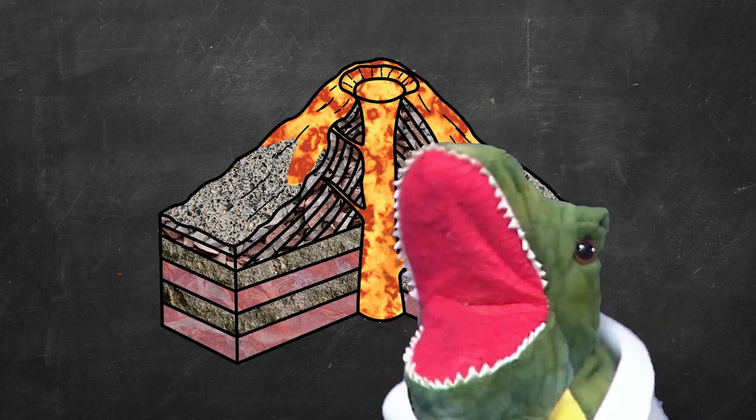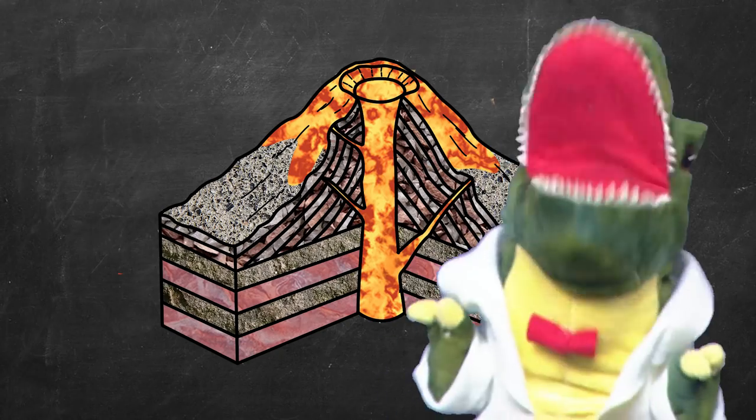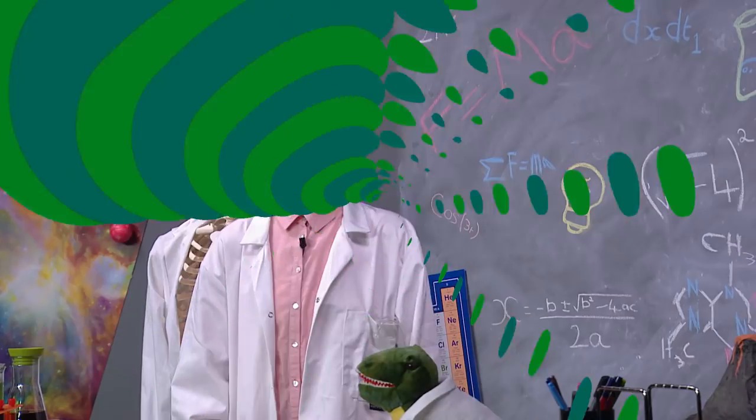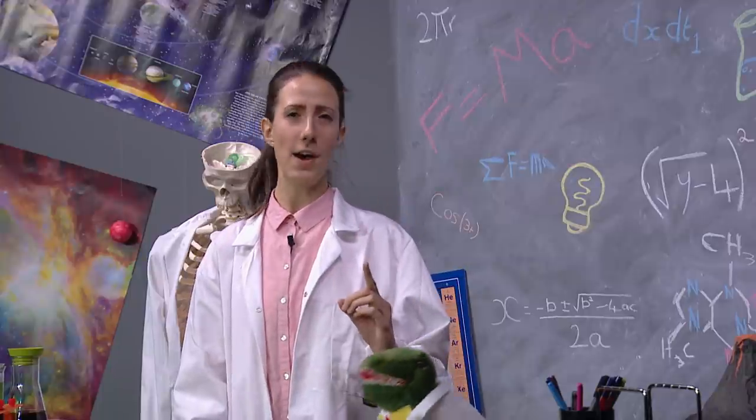I'm still not sure about this. That lava looks pretty scared of me. Wait for me, Professor! Right then, before we begin, let's check our safety gear first.